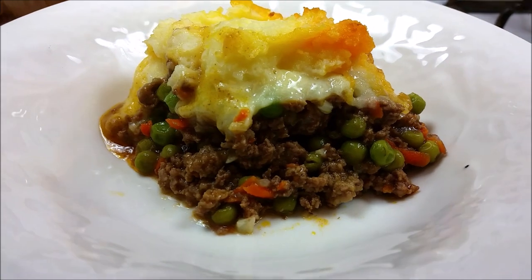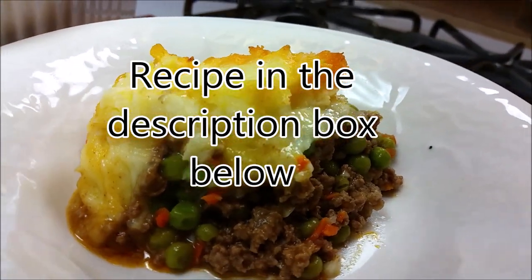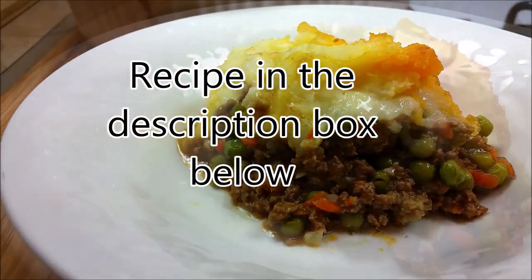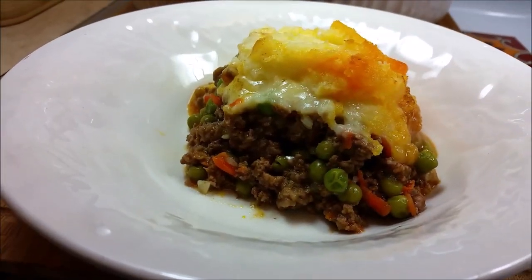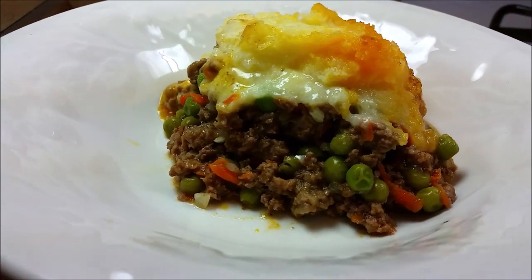It did pretty good after 30 minutes — not bad, and it is still very hot. As always, the recipe is in the description box below. I hope you give this recipe a try, I hope you like it, and thanks for watching.